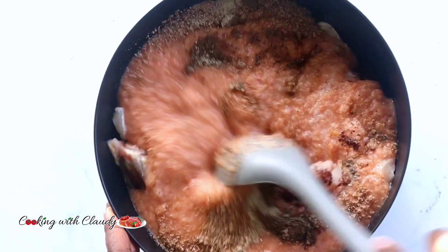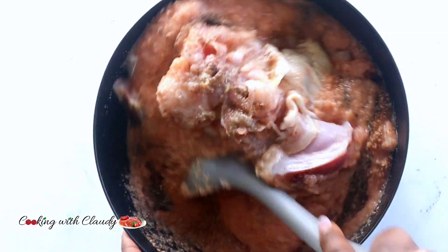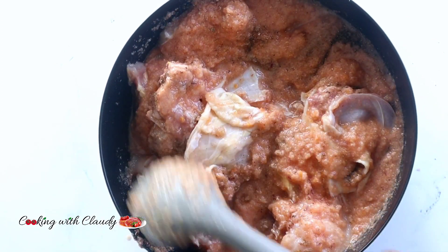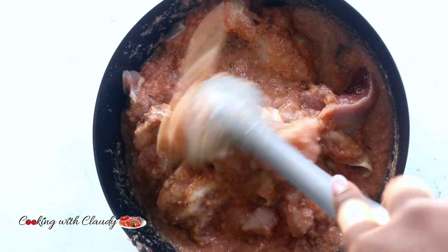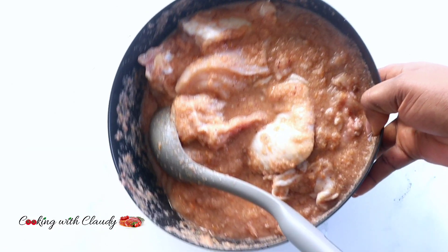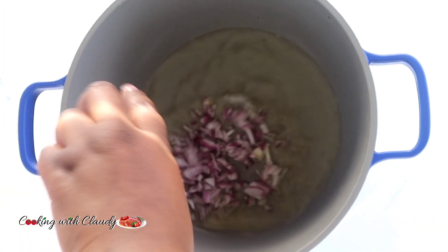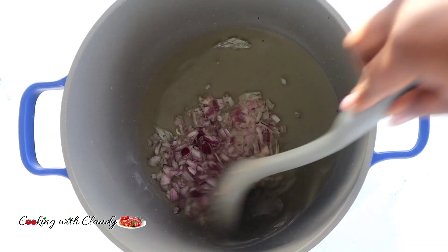Stir it up until the chicken is well coated with the sauce. In a hot pot, go ahead and add some cooking oil, then saute the chopped onion until it becomes translucent and fragrant.